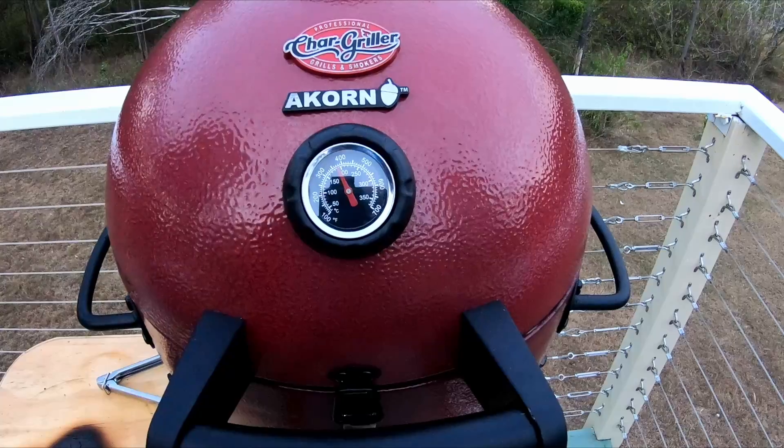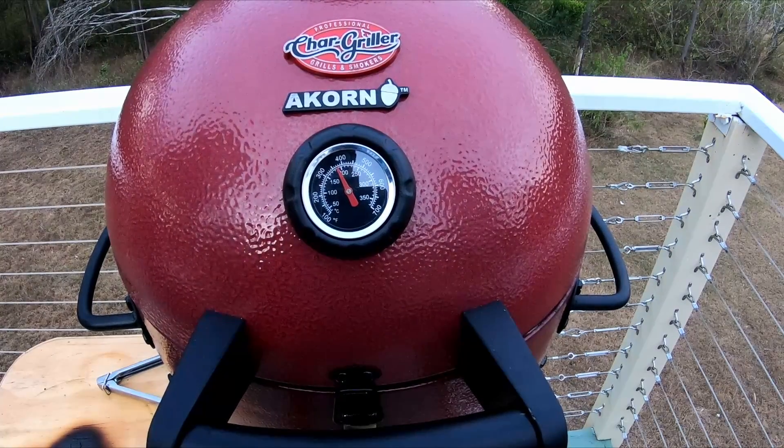I want to try and keep it at around 180, between 180 and 200 degrees. The temperature is going to drop a bit now, but we're aiming for 180 to 200 degrees for probably an hour, maybe an hour and a half, and we'll see how it goes.